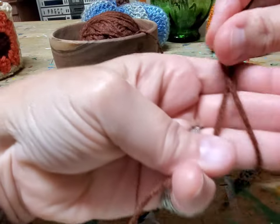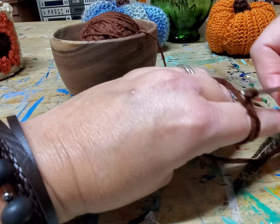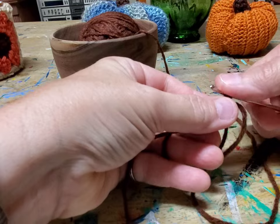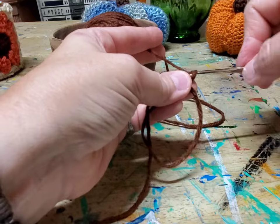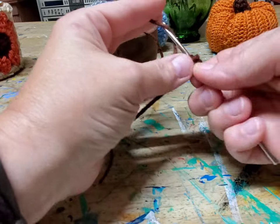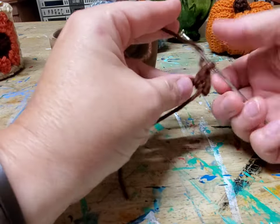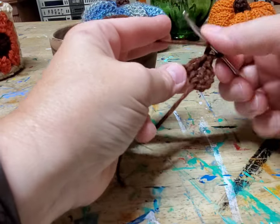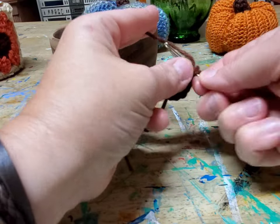Since it's full we're going to start with brown in the center. You are going to do your magic loop — if you don't know how to do this, I have a video that shows it a little bit slower and more detailed. There you go with your magic loop. Now we're going to chain three and put 11 stitches, so we'll have 12 counting our chain three as the beginning one for the total.